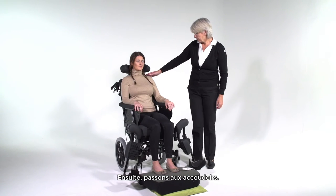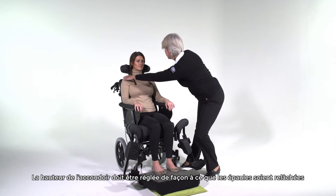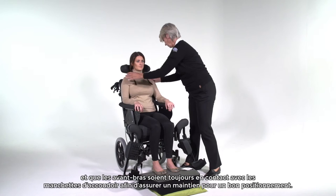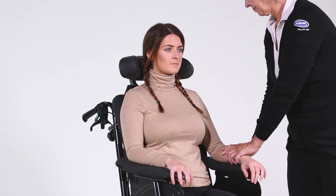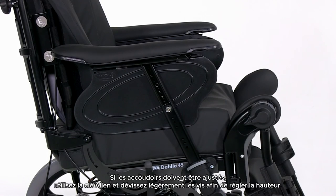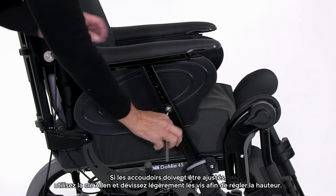Next, we will look at the armrests. The height of the armrest should be set at the level in which the shoulders are relaxed but the arms are still supported for a good seating posture. If the armrest needs to be adjusted, use the Allen key and open the screws in order to adjust the height.